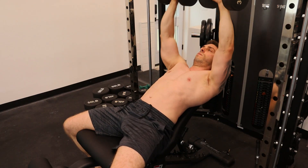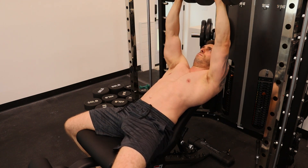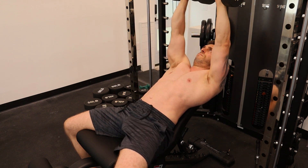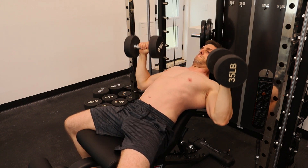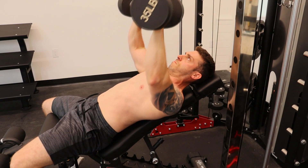When it comes to the dumbbell incline chest press, just like I'm doing in the video, you want to create an arcing motion with your arms. You want to twist the arms downwards, leading with your elbows, and then bring them straight up above your mouth and twist them inwards by activating the chest.